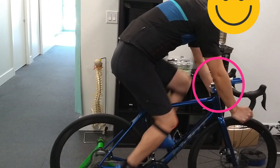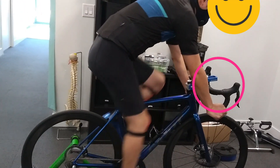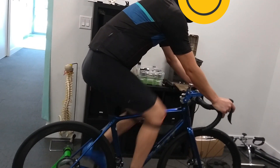We decided to trial a shorter stem to see how it feels over the next 100 kilometers of riding. Sometimes it may be difficult when trying to figure out your own reach. When we try to take off and put on multiple stems, we can easily forget what the previous position felt like.